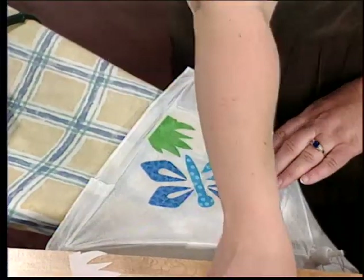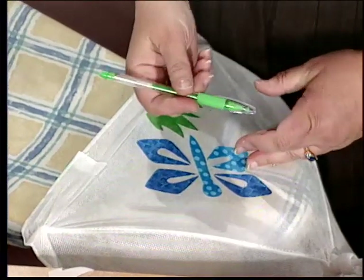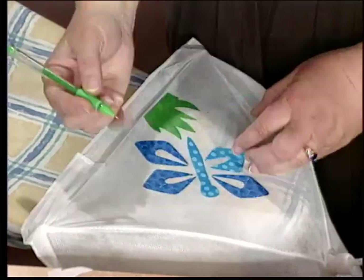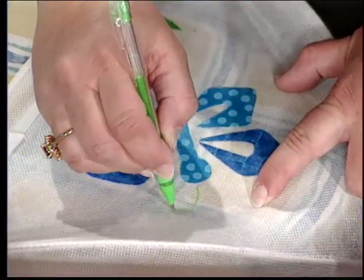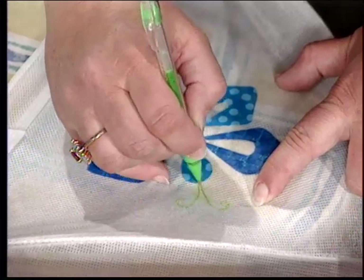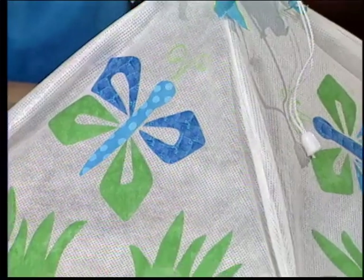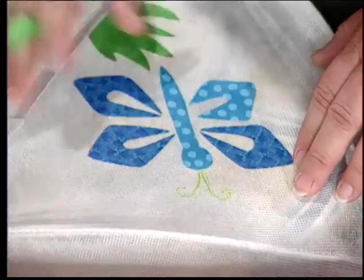Now we've got all our pieces on there. You could change any color scheme you want. I'm using a jelly roll pen — these are the colored pens that kids are using right now — for the antennae. Sometimes felt pens will bleed and spread on the fabric, but this one won't. You can also use dimensional paint or acrylic paint, or whatever you want to do.